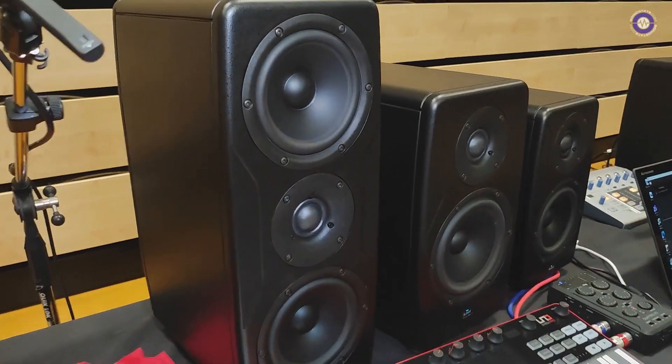Hey Paul, nice to see you here on the IK Multimedia booth. You've got a treat — you've got the brand new iLab monitors which we haven't seen in the UK before, right? That's right, this is the first UK showing of the new iLab Precision range.